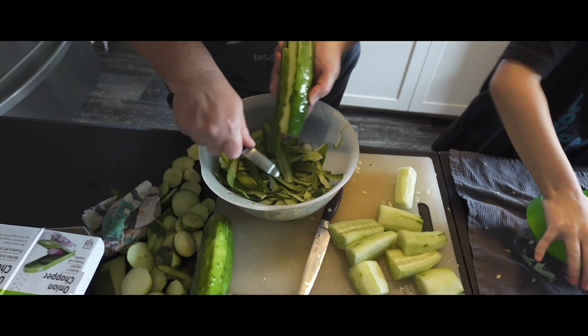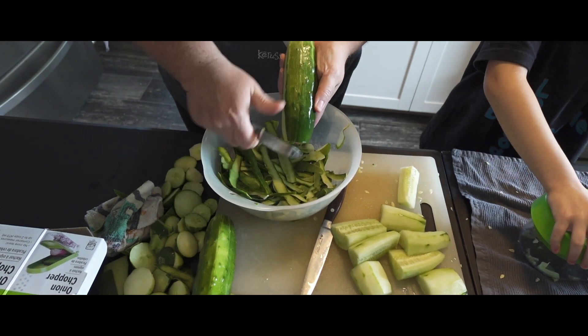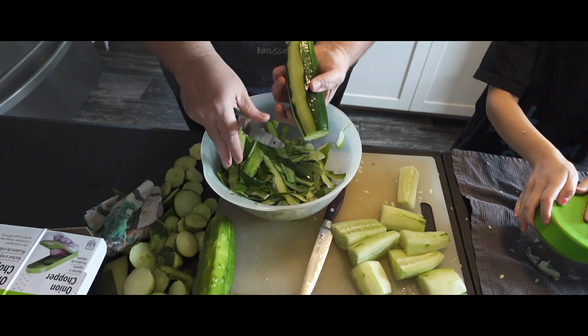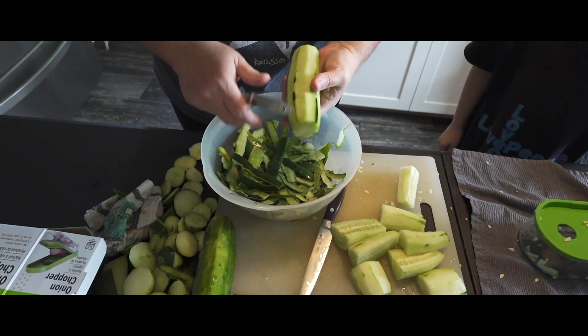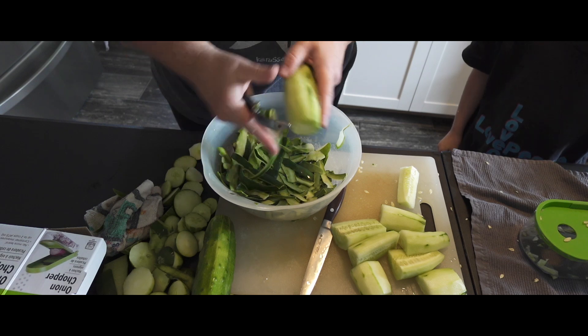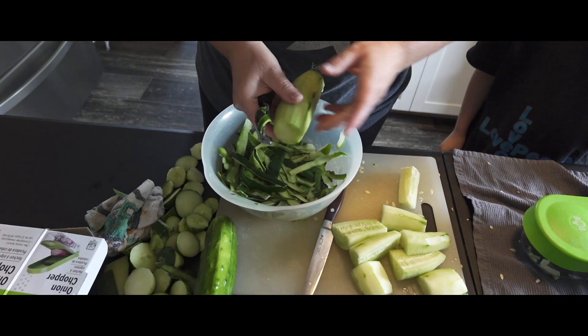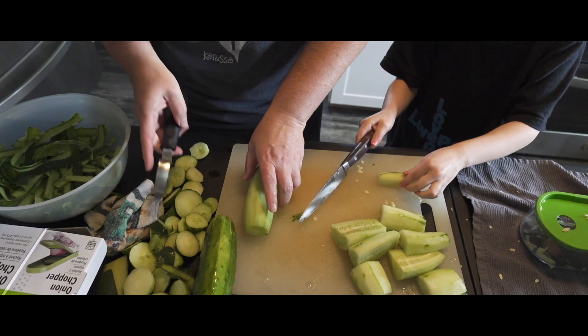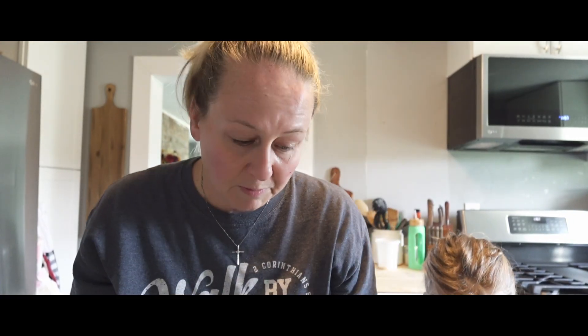We have probably about 60 to 70 pickles to go here. One of the great things about making pickle relish is that you can take your time doing this.